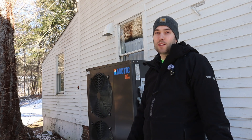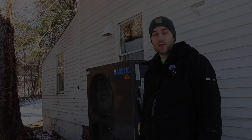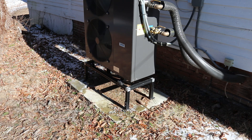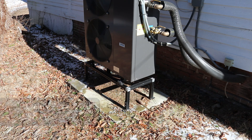Freight was extra — I'll talk about that at the end, since it's going to change depending on where you live. The heat pump is sitting on a snow stand that I designed using aluminum T-slot extrusion. The stand costs $281, and the concrete pad that everything is sitting on cost $80 in concrete and stone.